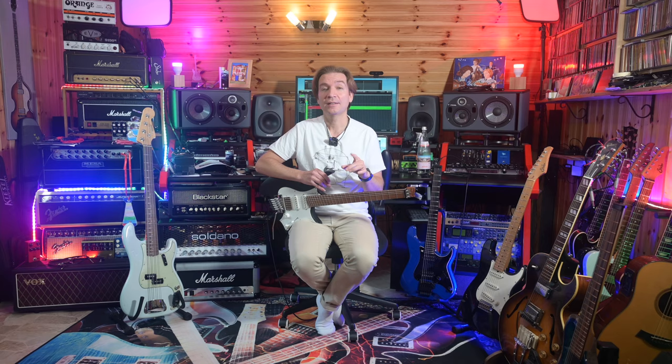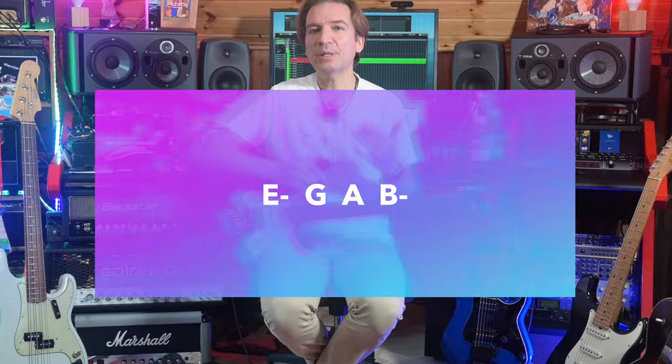The chords for the three runs are: first run — E minor, G major, A minor, C major; second run — E minor, G major, A major, B minor; third run — E minor, G major, A major, C major.